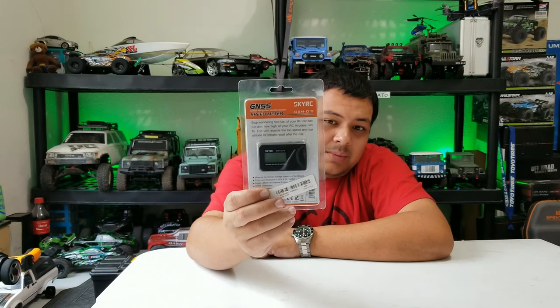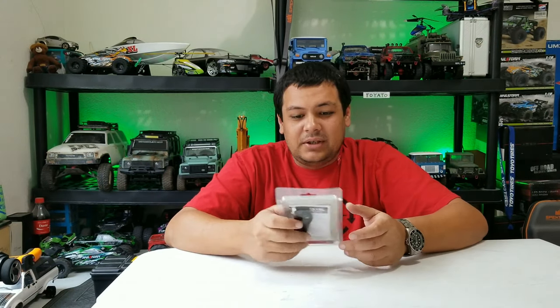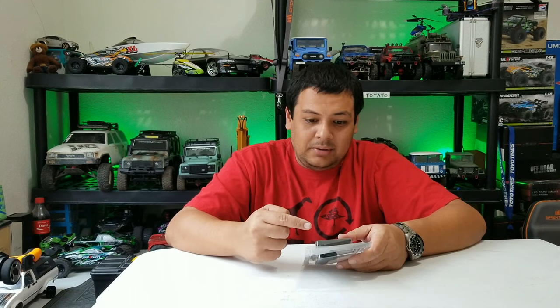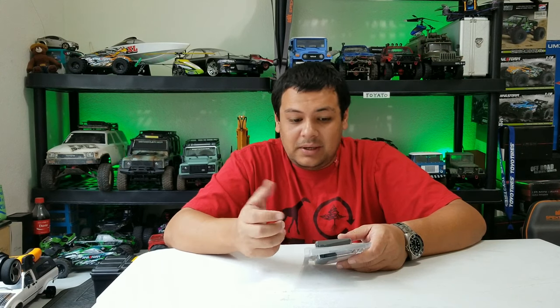I'm not sure if this is older or newer, but I'm going to assume this is a newer version of the speed checker. I didn't have to update any firmware or anything to get it to read miles per hour — all you have to do is hold down the mode button and it switches from kilometers to miles. So all those updates are already installed in this one.